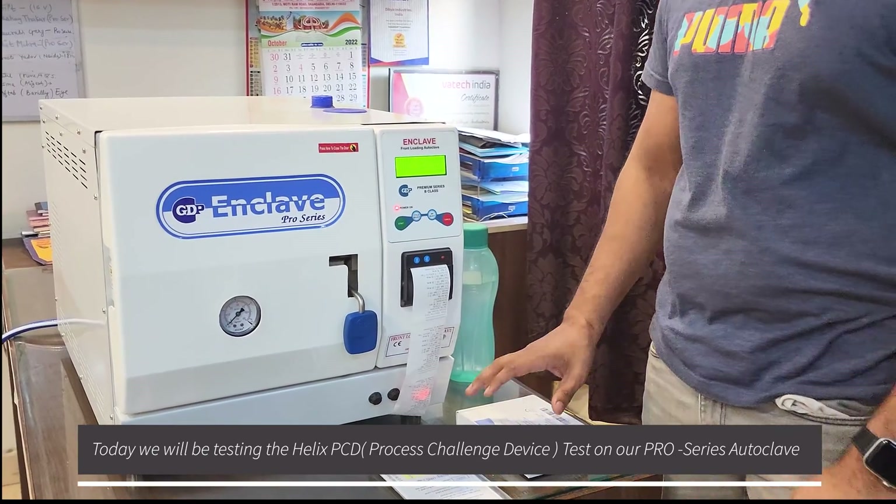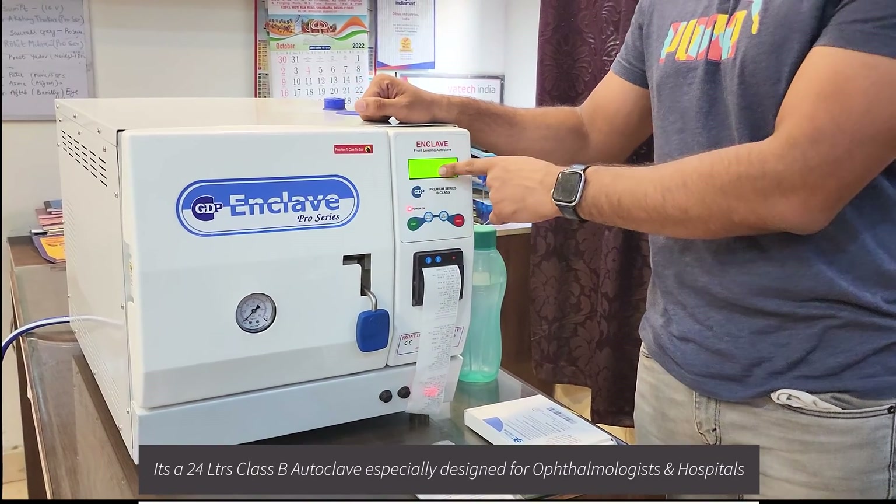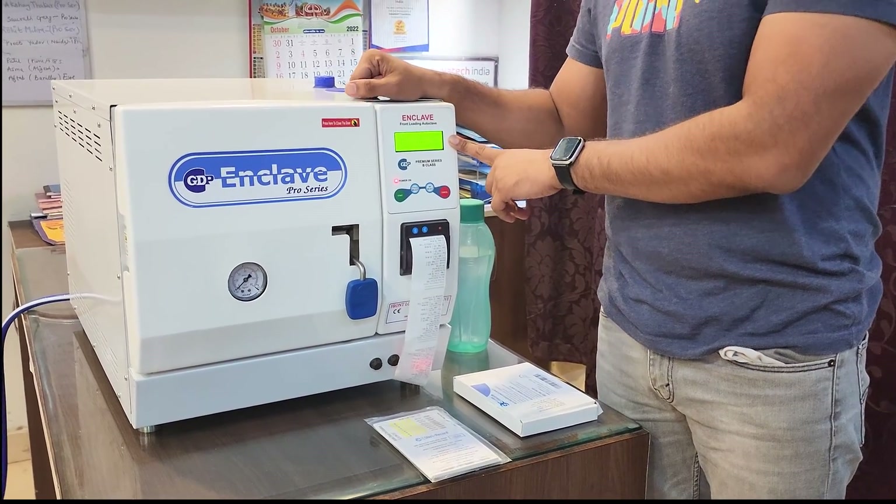Today we will be testing the Helix PCD test in our Pro Series autoclave. It's a Class B 24-litre autoclave, specially designed for ophthalmology and IVF centres.